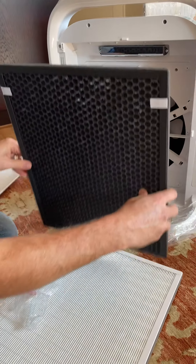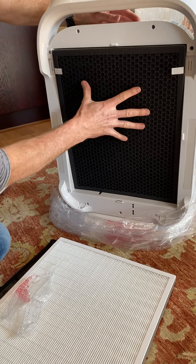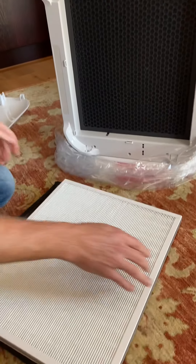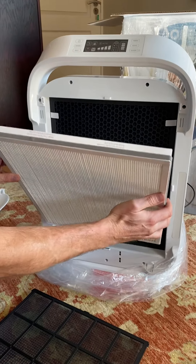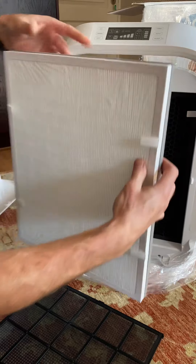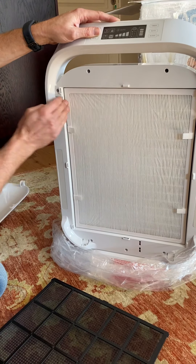Replace everything in the same order as you removed it. Slide the carbon filter straight back in, ensuring that the little tabs are facing you, and slide it nice and flush all the way around. Then take your H13 medical grade Hyper HEPA filter — the tabs must always face you. Place it in nice and snug.